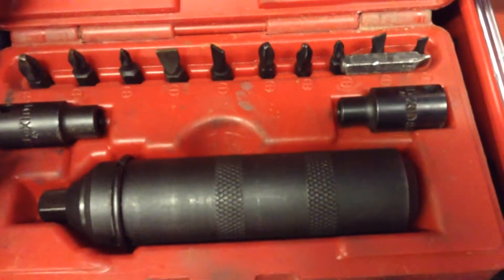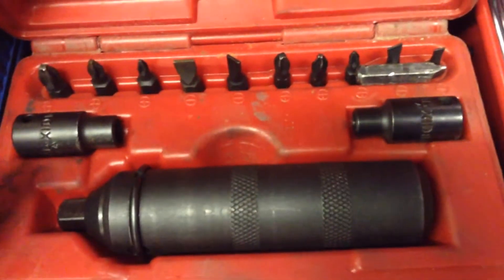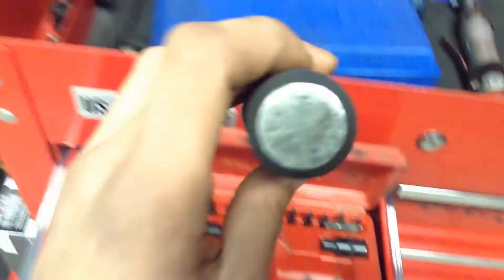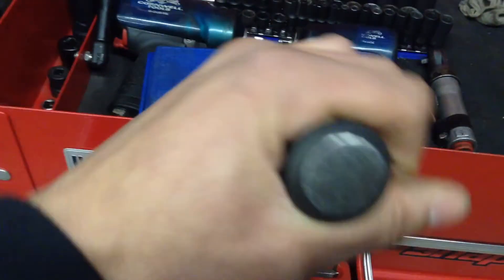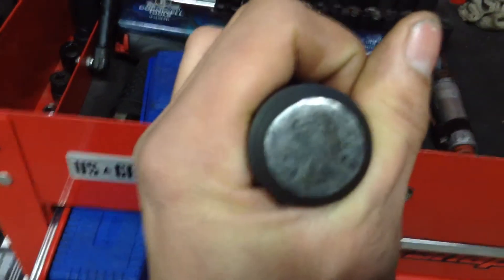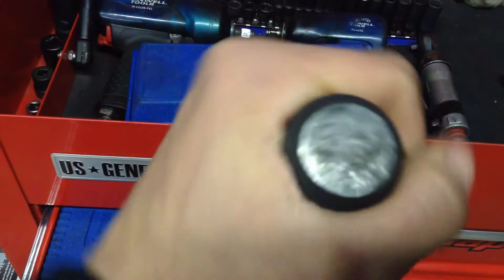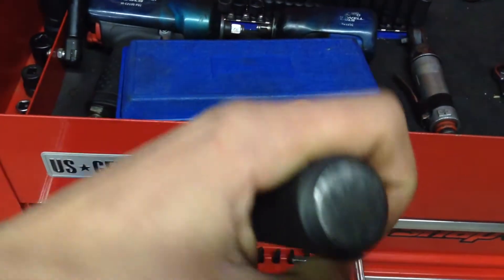Pretty great for taking off stubborn screws and stuff. There are different bits you can get for it. What you do is apply it — if you're going to loosen it, you set your bit on there, start turning it, and then you hit the back side with the hammer right here. And if you need to tighten it, you turn it the other way and hit this back side once again.